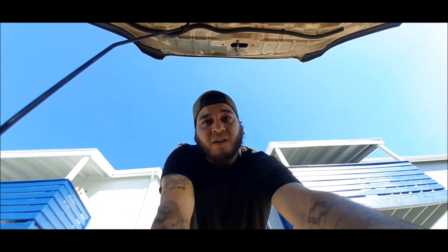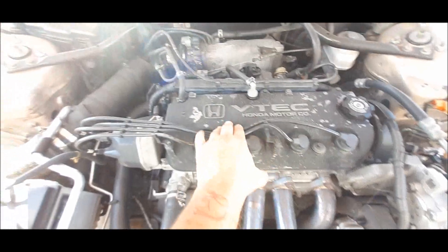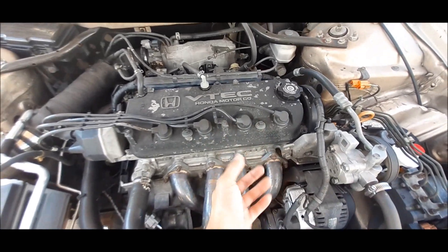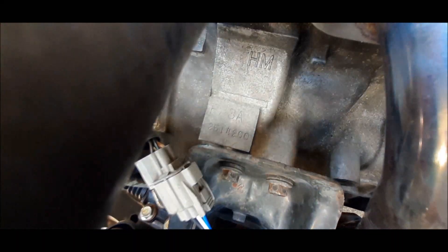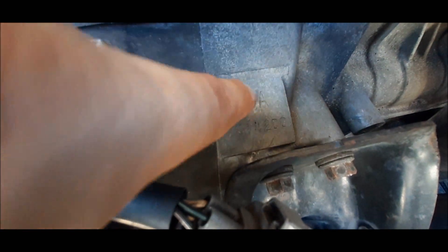How do you identify an F-23 as a USDM or JDM engine, or know what year it came out of? This is how: valve covers have this wrinkle black looking finish on JDM; USDM ones will be like a gray. Also, if you look down here it says F23A. If it was a USDM engine it would say A1, A4, A5, or A7.